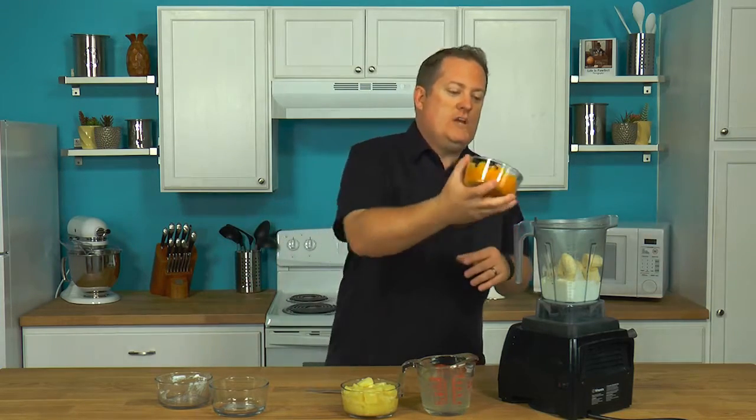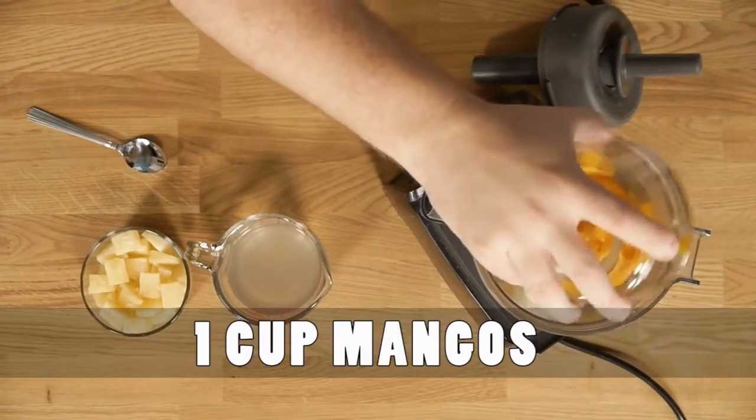And then I've got one cup of diced mangoes. Now, you can have frozen mangoes, fresh mangoes, even canned mangoes, as long as it's stored in its own juice. If it's got extra chemicals to help keep it shelf safe, then avoid that. Keep it fresh, or make sure it's only stored in its own juices.